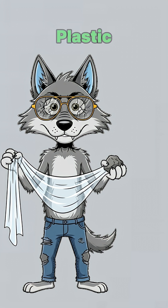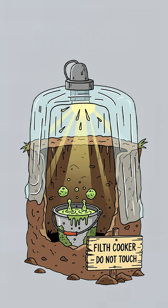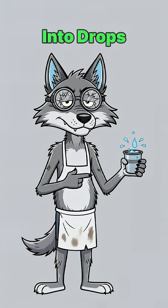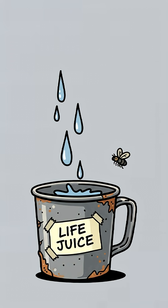Cover it with the plastic, slap a rock in the middle, and let the sun do its thing. It's basically a death ray oven — heats the filth, turns it into steam, steam turns into drops, and those drops slide right into your desperate little cup.